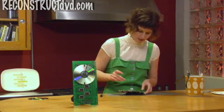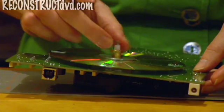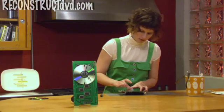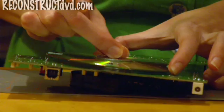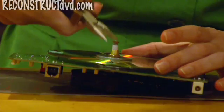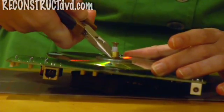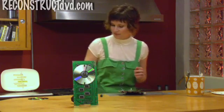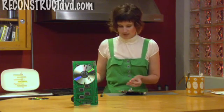Then we restore that hex nut, and that's going to hold everything together. Get it as tight as you can with your fingers, then line everything up and give it a couple turns with pliers. And last but not least, the hands. These sometimes are sold with the clock movement, and they're also sold separately. There are different styles.